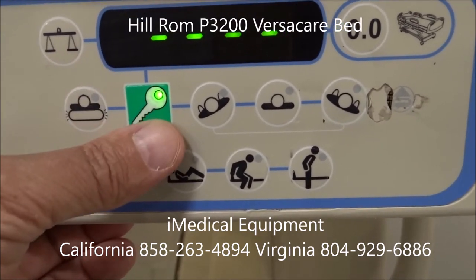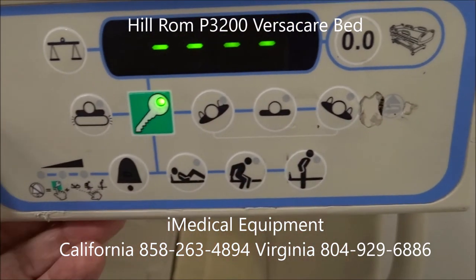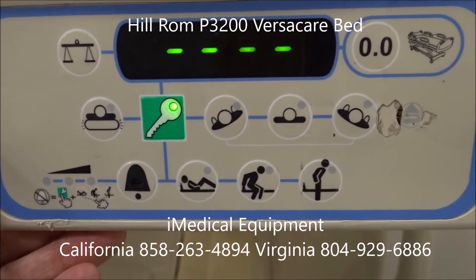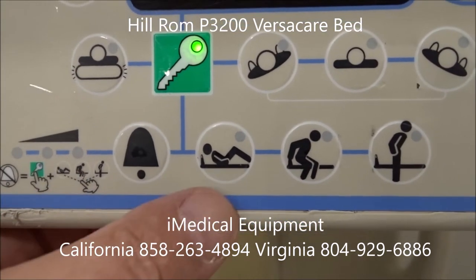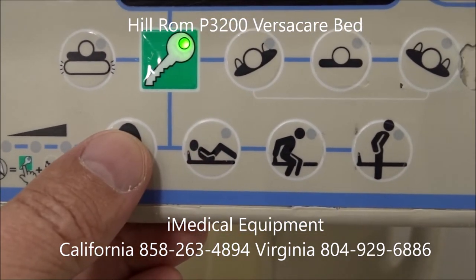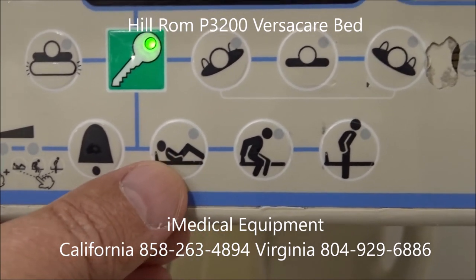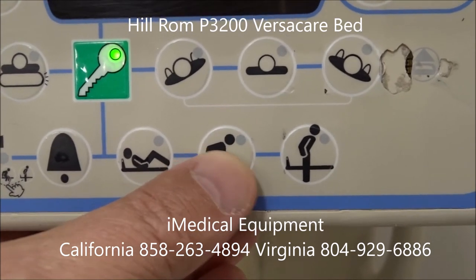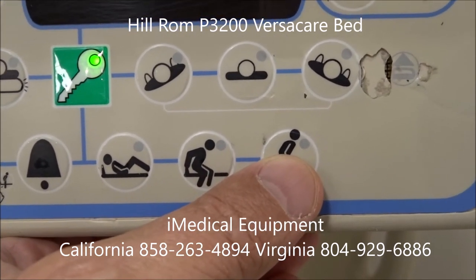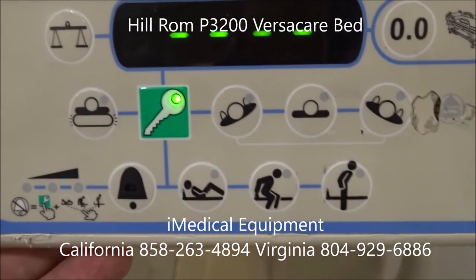You have your turn assist features. If you want to turn the person to the left or to the right, you can do that to change out bed linens or to wash the patient. You also have your bed exit alarm. You push it down and then push down the feature you want: this one is for moving in bed, this is for getting an arm or leg over the bed, and this activates the alarm if they get out of bed. You have three different stages of bed exit alarm that you can set up.